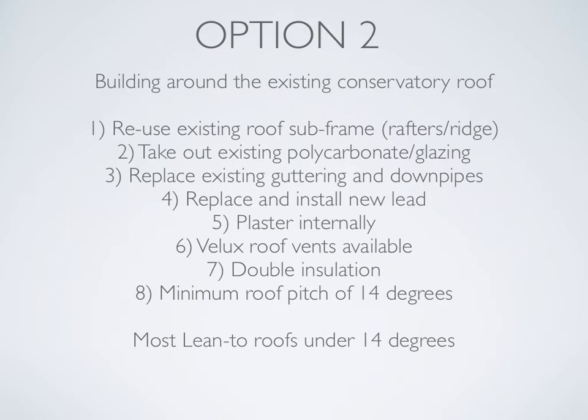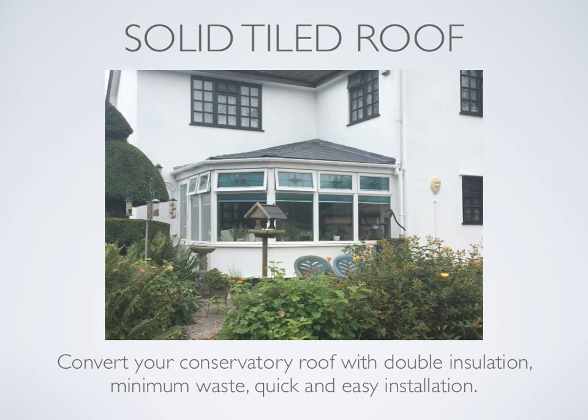Let's take a look at this solid tiled roof. It had a 15 degree pitch, it was on the north side of the property, and it was particularly cold in the winter — it originally had a polycarbonate roof. We've built around this roof and put TAPCO tiles on, as you can see, to match the existing roof tiles. It's completely transformed this into an extension rather than a conservatory.